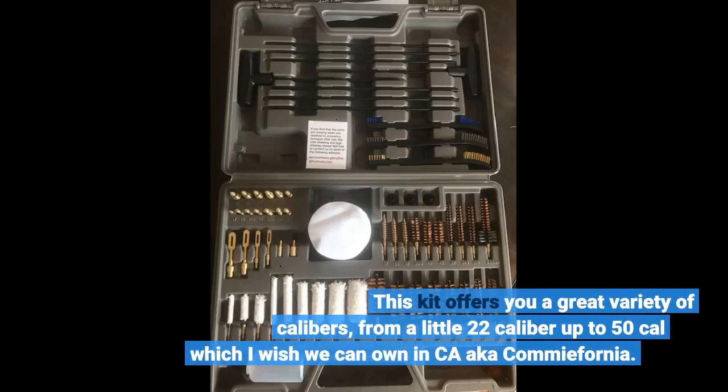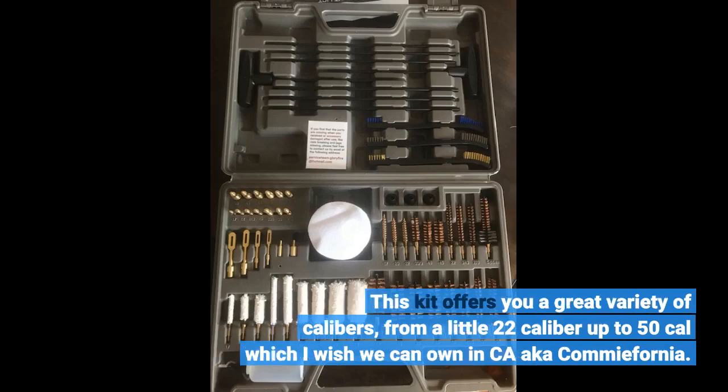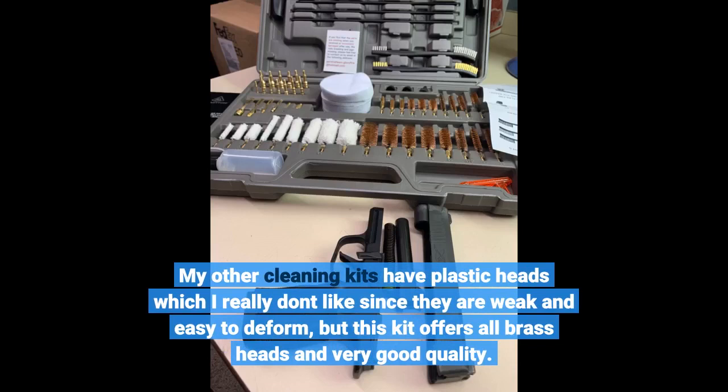This kit offers you a great variety of calibers, from a little .22 caliber up to .50 caliber, which I wish we could own in California. My other cleaning kits have plastic heads which I really don't like since they are weak and easy to deform, but this kit offers all brass heads in very good quality.